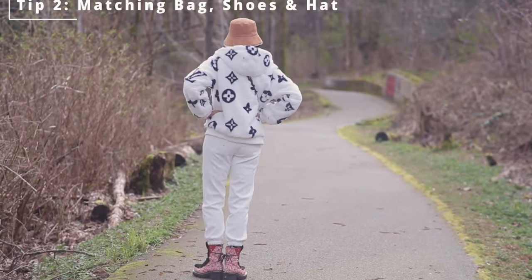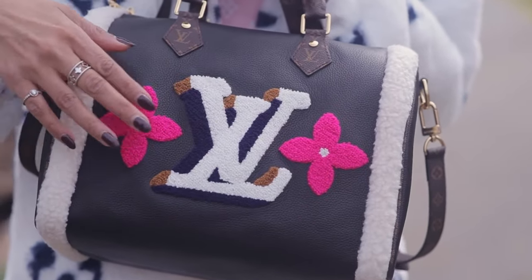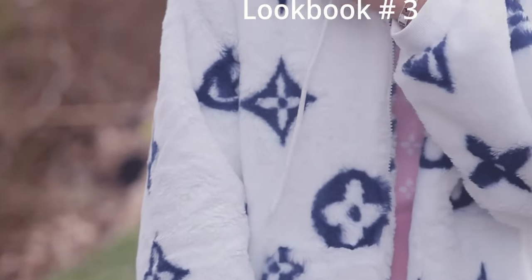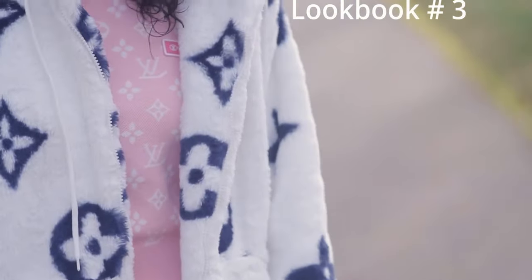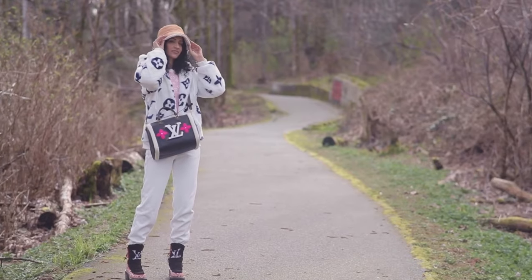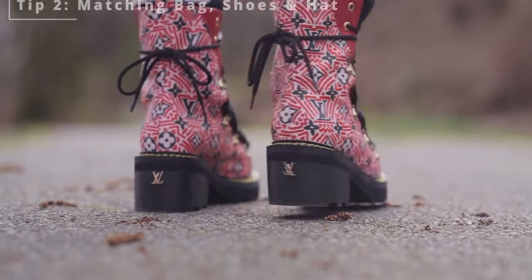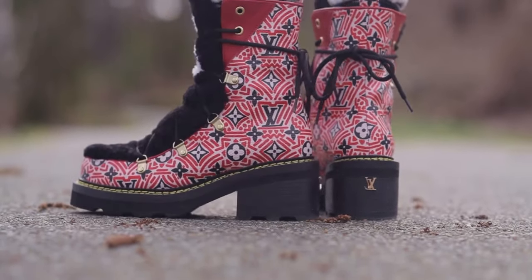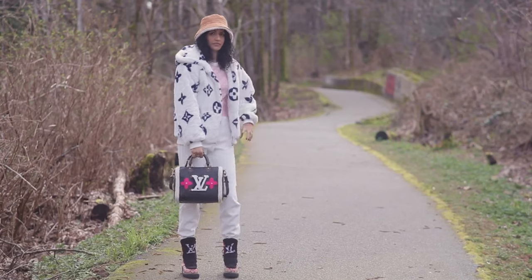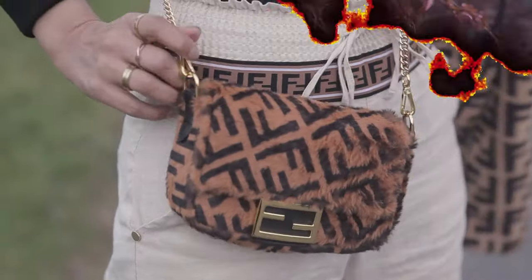On to lookbook number three — again matching my bag to my shoes. I have my Louis Vuitton shearling BD35; because there's shearling in the Louis Vuitton symbol and on the sides of the bag, I matched it with my Louis Vuitton shearling Buehberg boots — so cute, with red in both the shoes and the bag. I finished the look with my Louis Vuitton shearling overcoat, a shearling bucket hat, LV joggers, and a Louis Vuitton pink sweater.